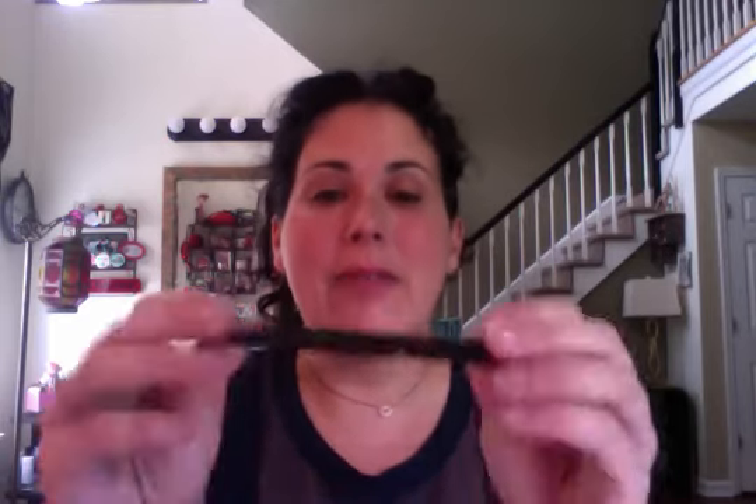Hi, this is Meredith Heyman, and today I'm going to show you how to apply liquid eyeliner to yourself. The liquid eyeliner I'm going to use is Kat Von D Tattoo Liner in black. When you choose a liquid eyeliner, you want one with a very fine felt tip.